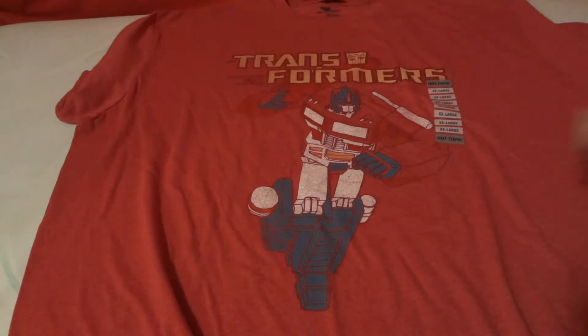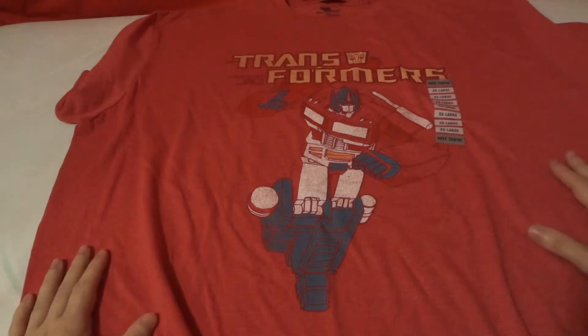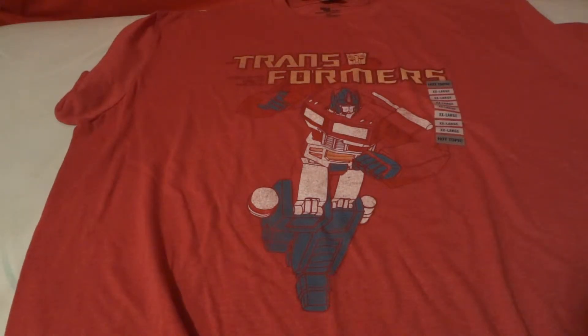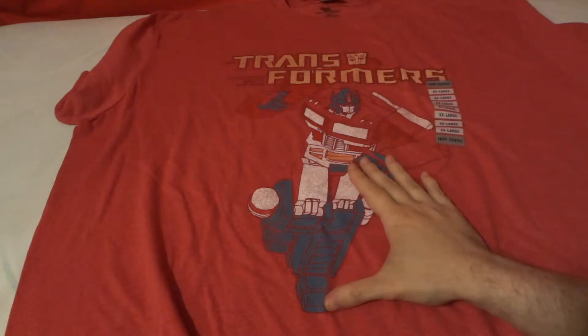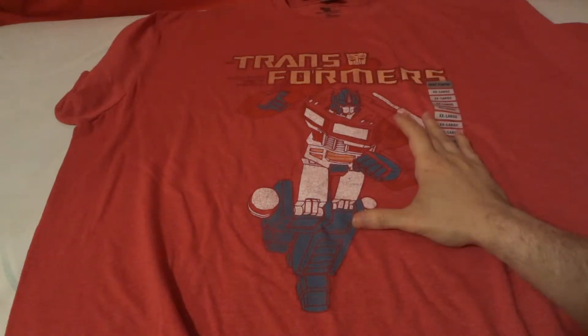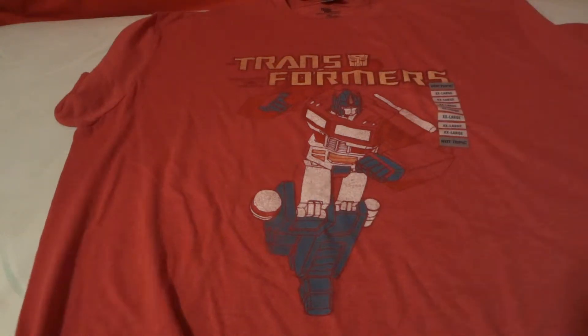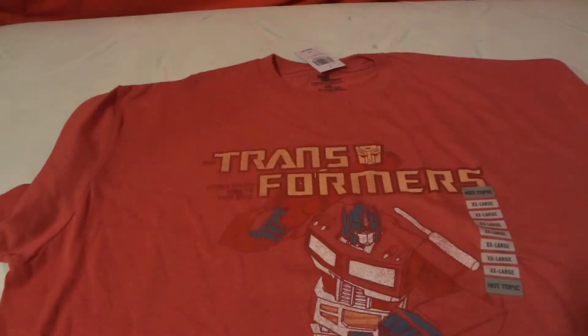Hi, today we're going to be looking at a t-shirt — this big red t-shirt right here. It is from the Transformers, featuring the leader Optimus Prime. As you can notice, it is from Transformers Generation 1, or G1 — however you want to call it nowadays. It's a pretty cool shirt.